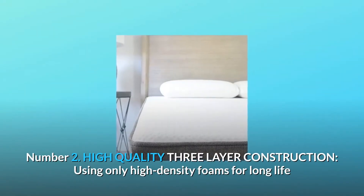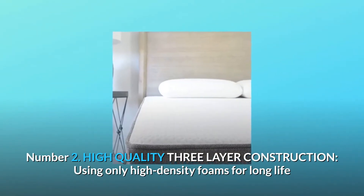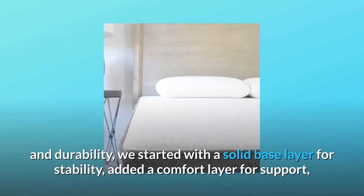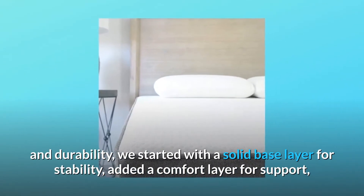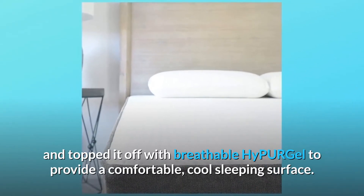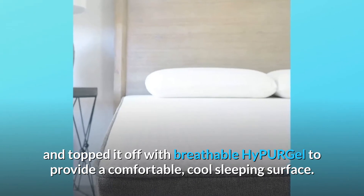Number 2: High-quality 3-Layer Construction. Using only high-density foams for long life and durability, we started with a solid base layer for stability, added a comfort layer for support, and topped it off with breathable Hypoor Gel to provide a comfortable, cool sleeping surface.